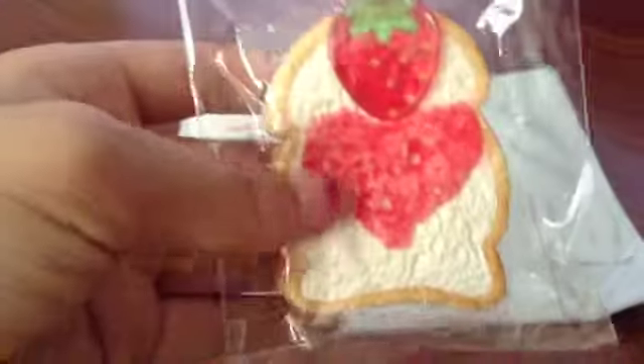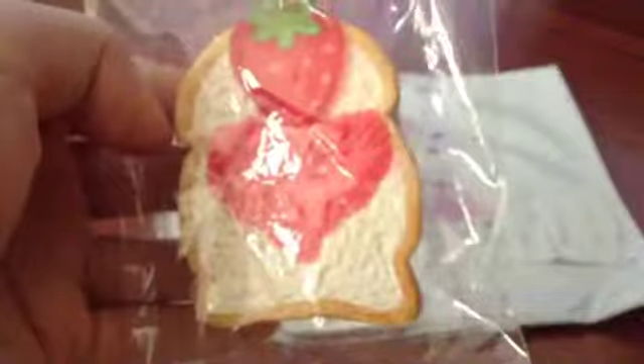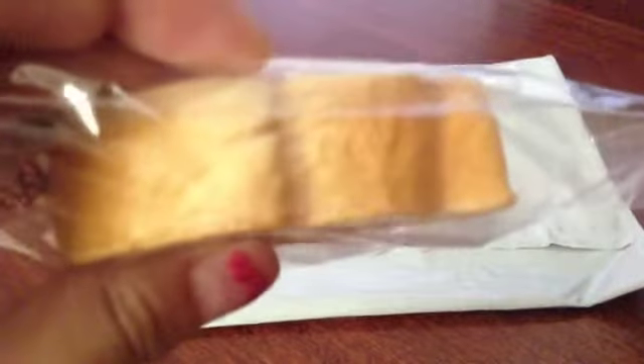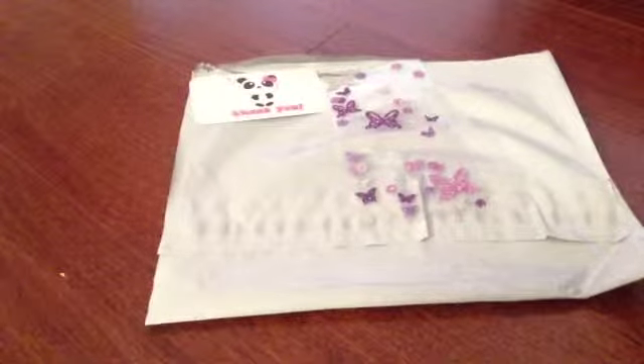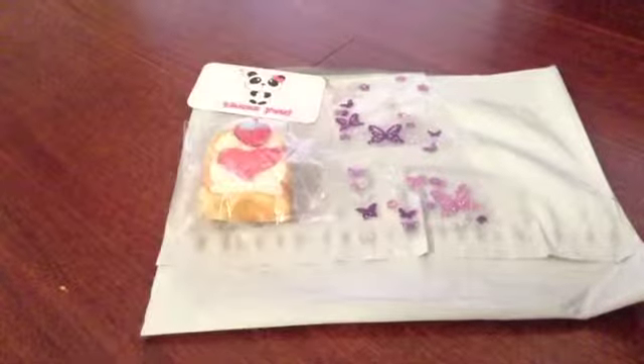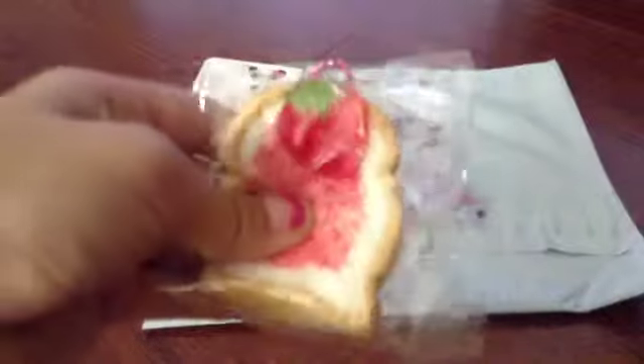The first purchase item was this Tika Koi Toast in Heart. And all of them are super textured — look how textured that is. It looks like real bread. I got Heart, I got Blob, and the last one I got was Squiggle.